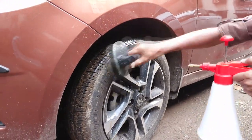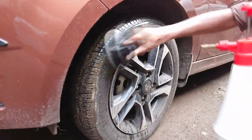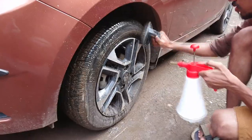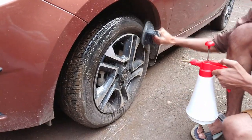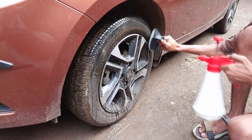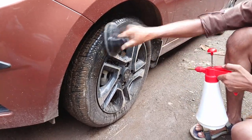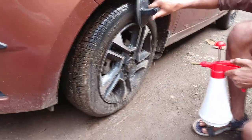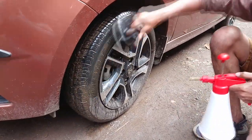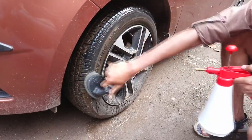You might be wondering why I am not getting it pressure washed. Well, if you visit a good washing centre, only then will they clean the tyres thoroughly with a brush, which is very difficult to find and needs very high pressure. This is my personal experience — I have never seen anyone taking efforts in cleaning the tyres even after suggesting them to do so. So it's better to do it yourself.